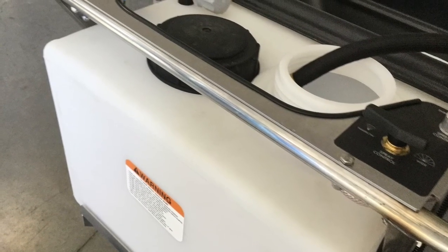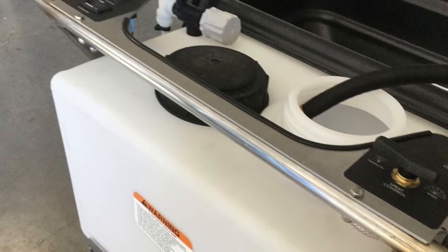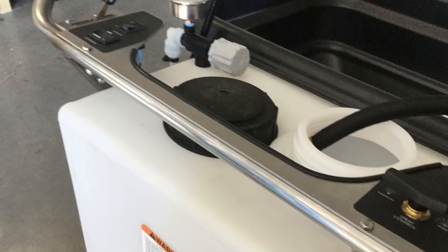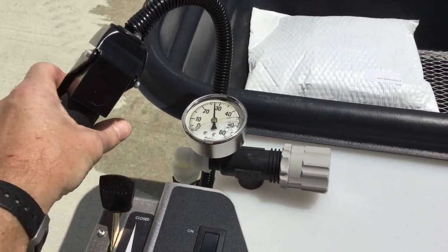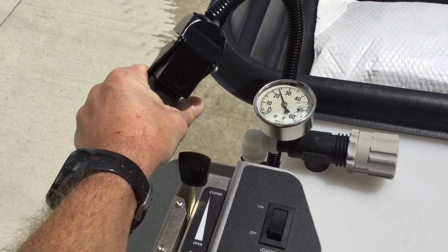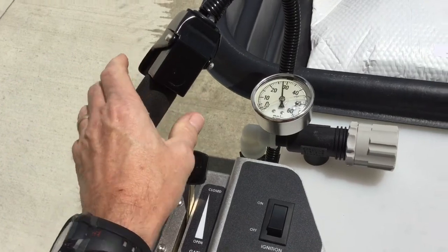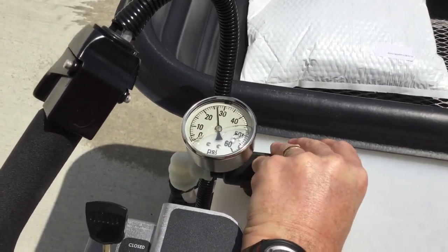Start by adding water to a tank that is clean and chemical free. Usually two or three inches of water is enough to test with. Take the machine outdoors and check the pressure regulator. Normal pressure should be 25 psi. However, if you have changed the tips from the original, you may require a different pressure. Make small adjustments to the regulator if needed.